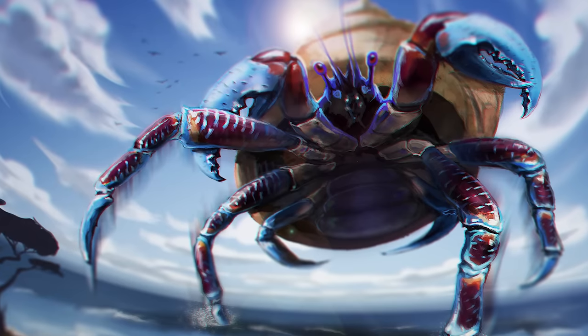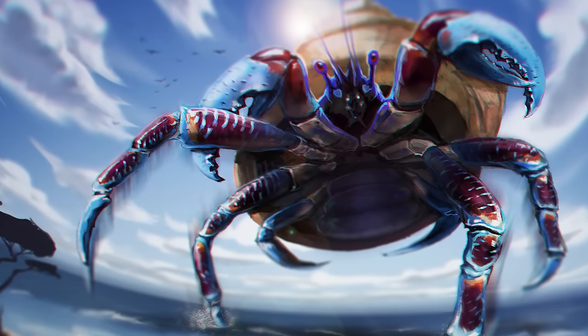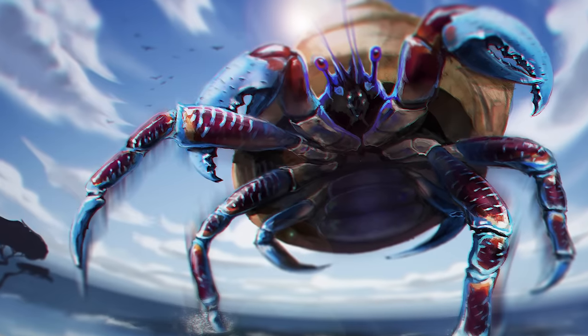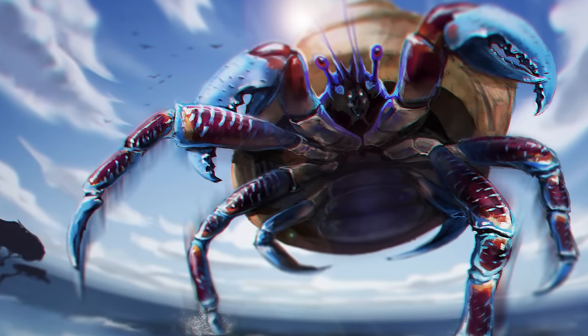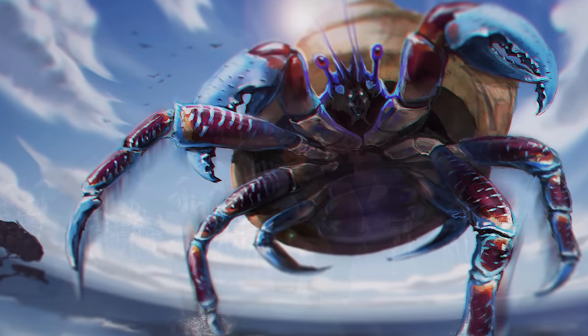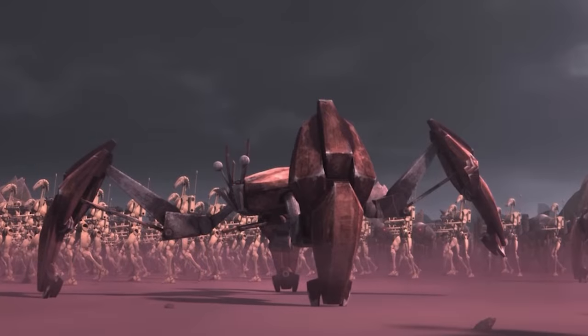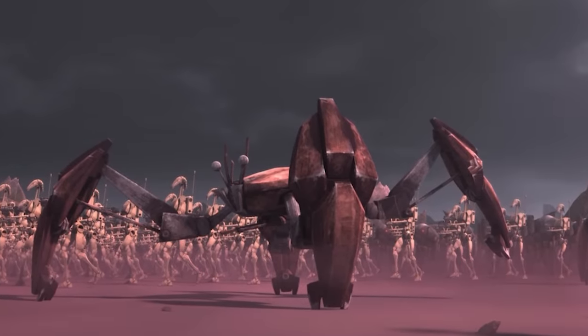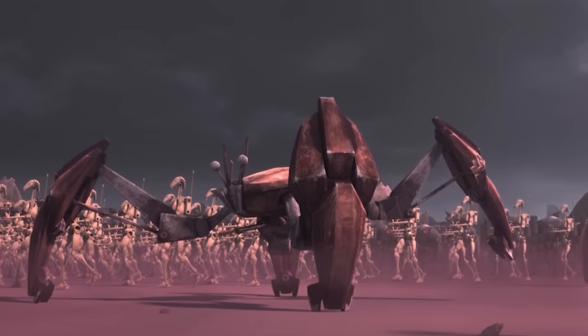For those of you who didn't know, crabs are superior beings. In the real world, crabs have independently evolved about a dozen different times, an evolutionary process called carcinization. Evolution, apparently, is biased in favor of crabs, and not even the war droids of the Star Wars universe were immune to this evolutionary pull.